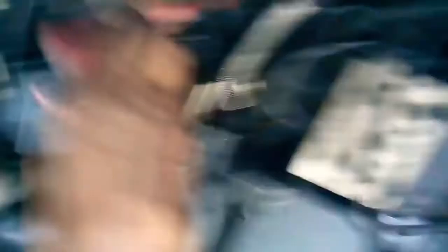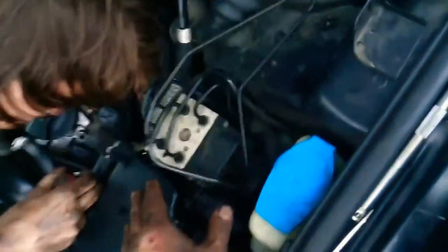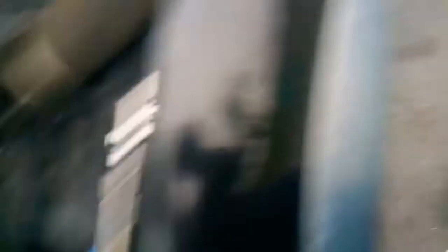You can see the reducer down over the charge pipe down there, and then over the inlet for the turbo. You also have to deal with the vacuum line for the airbags, and you also have to deal with the coolant lines that go into the coolant reservoir. It's a hassle, it is a hassle.